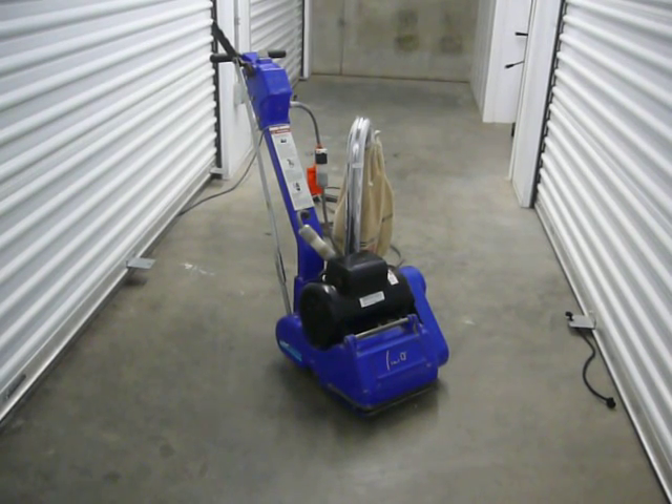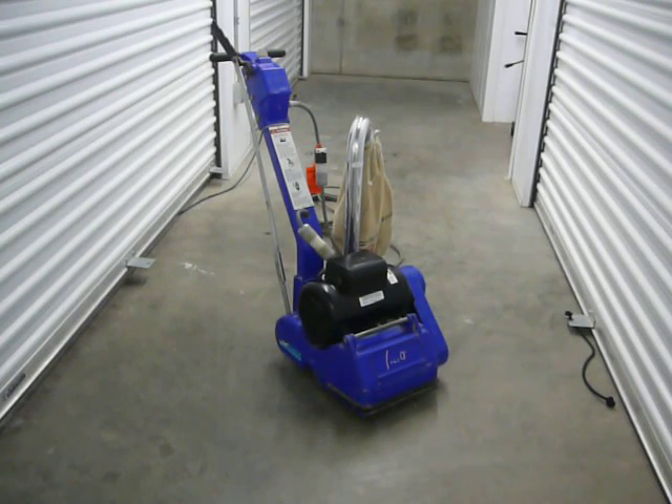We're selling a Clarke Alto EZ-8 8-inch floor drum sander in very good, clean condition. Absolutely no problems with this machine — it runs just fine.